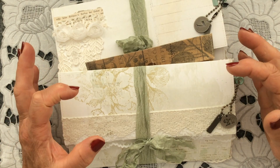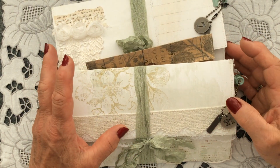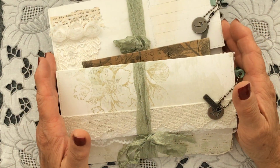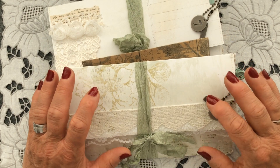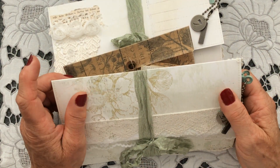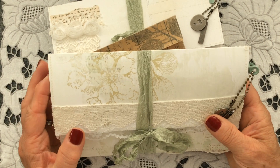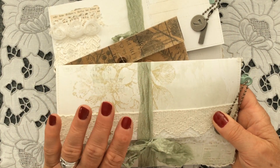They're very similar internally to the ones in the previous video — slight variations on a theme in each and every one of them, enough to show you what's different so you know what you're getting if you're interested in purchasing. Basically they all have the same elements inside. These ones have been made with the 49 and Market Vintage Artistry Sage Green paper collection, a brand new collection they've brought out recently. I absolutely love it — it's so delicate, just beautiful, very natural and soft, gentle images and delicate pastel shades. It really lent itself for me to make these folios.